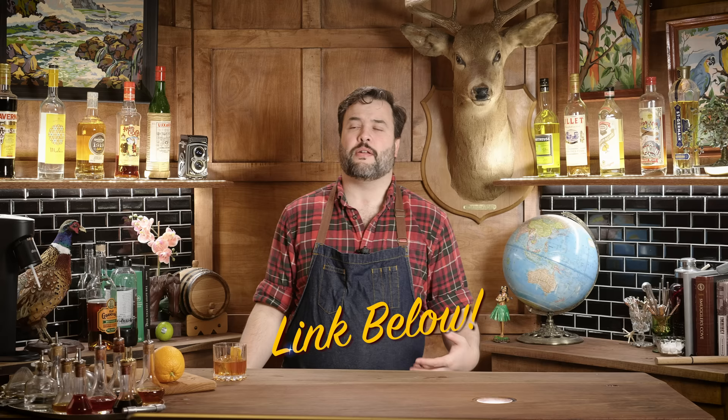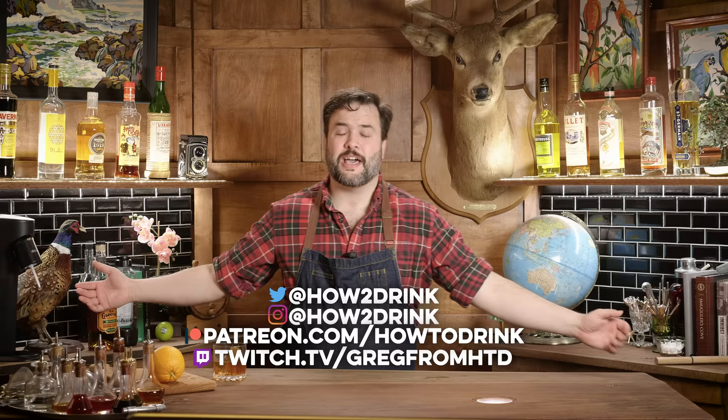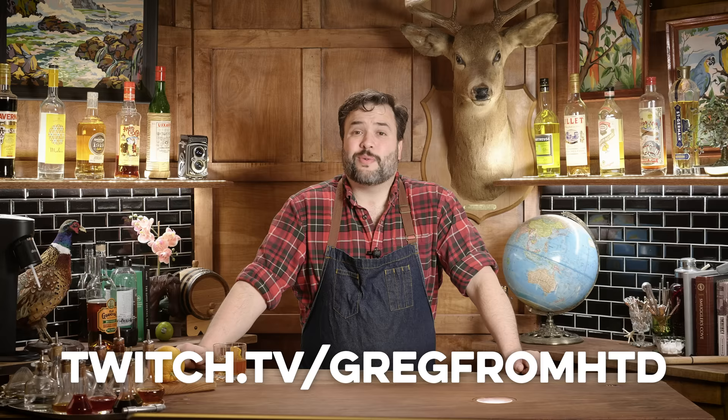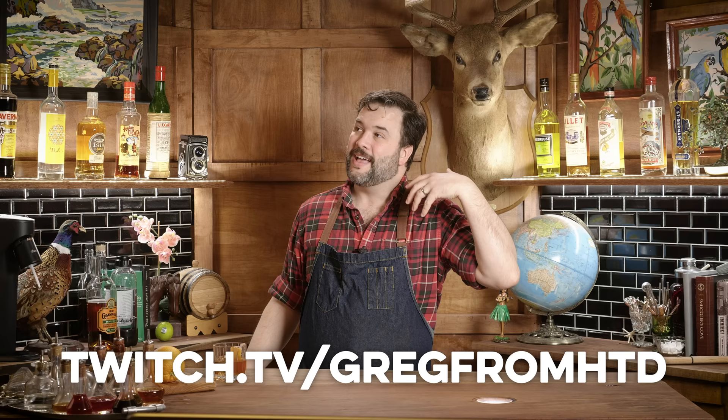It's delicious. This episode is built on a bunch of episodes I've shot previously — I'm going to make a playlist out of all of that, so this will be like the header plus those episodes. Check them out or not; you should spend your quarantine how best you want to spend it. I am Greg, this is How to Drink. You'll find me on Twitter, Instagram, and Patreon at How to Drink, and lately I've been doing a lot on Twitch at twitch.tv/GregFromHTD. And to borrow from Edward R. Murrow — good night and good luck.